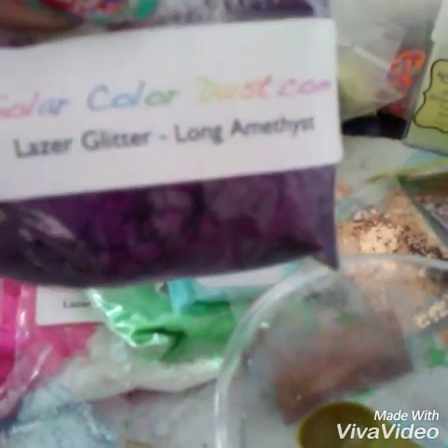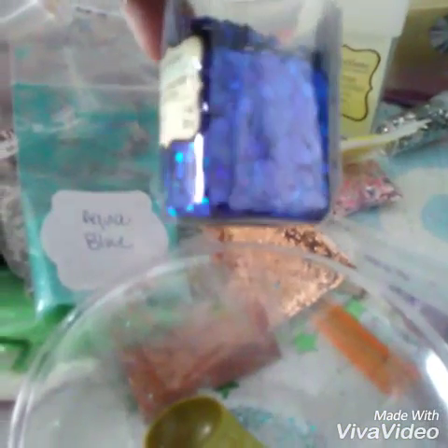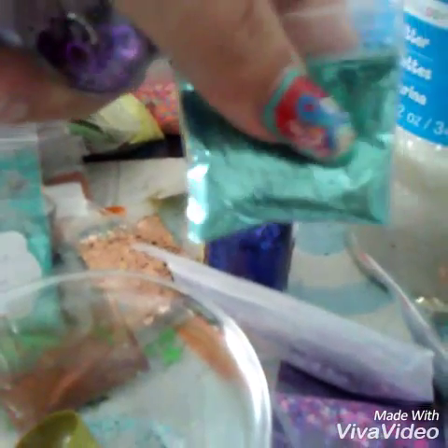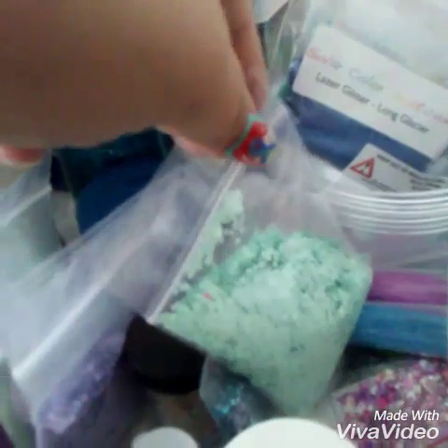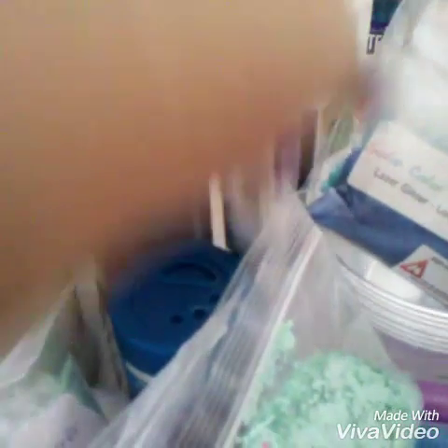I'm going to be using some of the long amethyst tinsel, my holographic marine blue hexies from Recollections, some of this blue that I got off of Didi Hernandez, some of my seafoam pastel matte hexies, some of my yellow stars from Teresa, some of my robin's egg blue, some of my rainbow glitter blue, obviously some iridescent and some crystal clear for the base. I will be using some of this holographic blue tinsel, some of this teal chunky mix, and some of my blue iridescent.